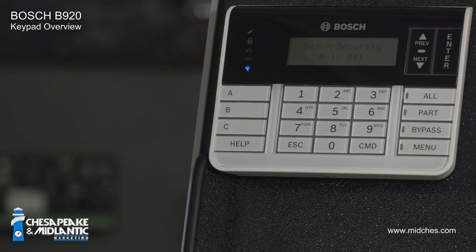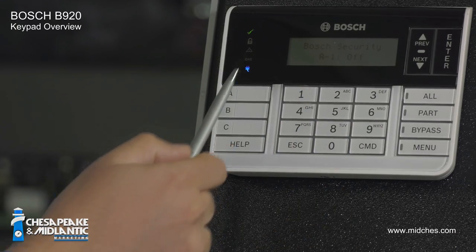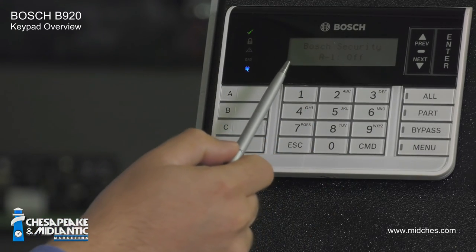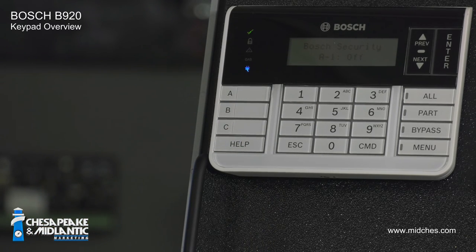This is the Bosch B920 keypad. It's rectangular with a black top, white bottom, and has a two-line LCD display. If it's a different color or shape, it's not the B920 keypad and it's not going to work exactly the same.